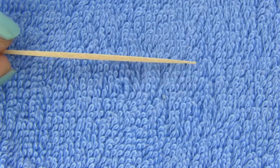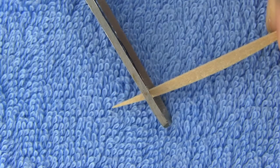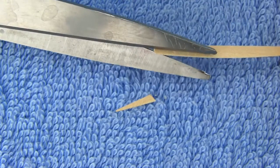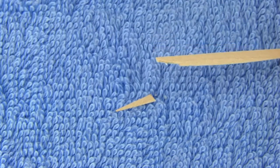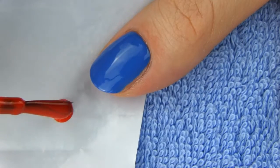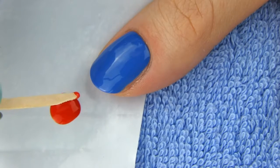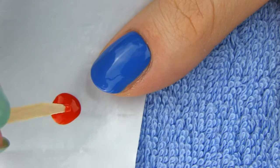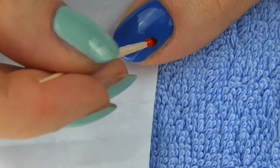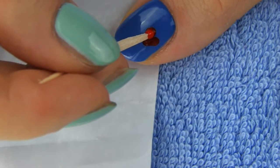All toothpicks are very pointy on the ends, which is great when you need to make small dots. When you want the dots to be bigger, just cut the end like this. Since the toothpicks I am using have this triangular shape, I also need to cut them along like so. If cutting the end of the toothpick isn't enough and you want your dots to be even bigger, dip the toothpick into the polish and let it dry. Dip it again and let it dry. You'll see how the drop of polish on the tip of the toothpick is getting bigger and bigger. When the size is perfect, draw a heart by making a V shape.